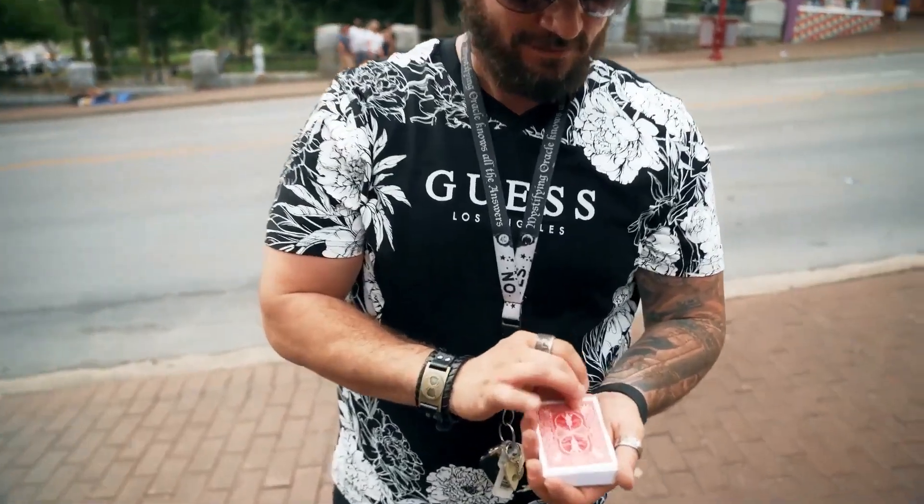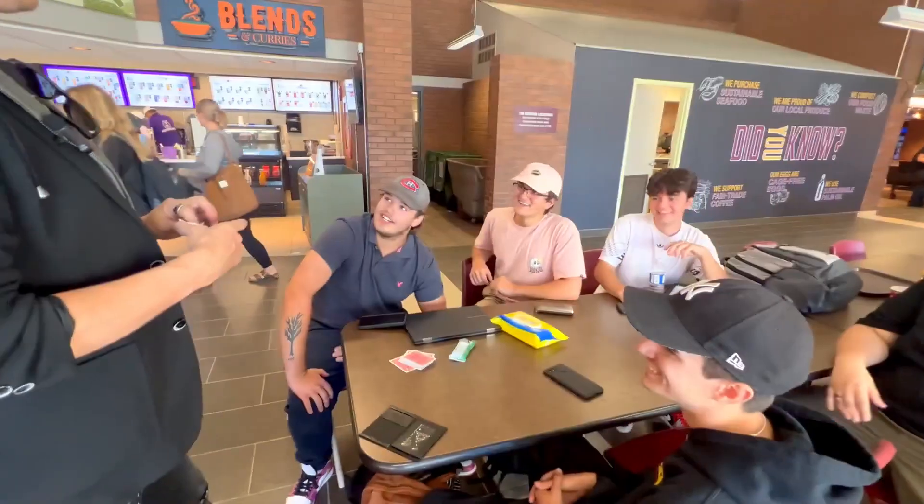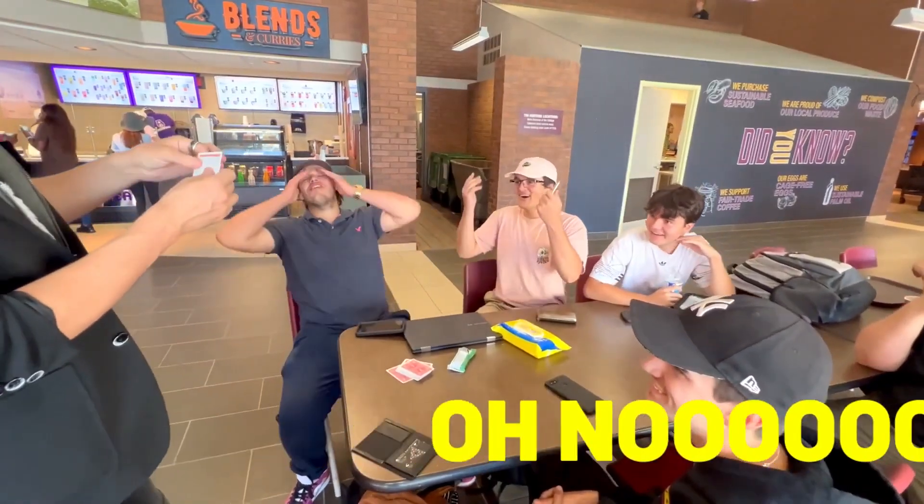Nine years ago, we released an effect called Envelope. And literally since that day, we have been diligently working on trying to make it better for us and for you guys. And get this, remember the signed card I put on the table? No! Powerful, versatile, and easy to do. This might be the perfect card trick.